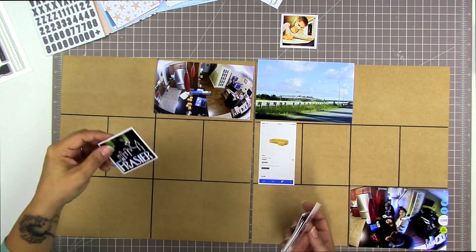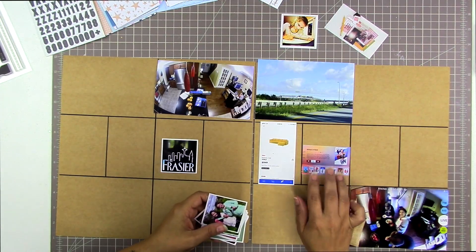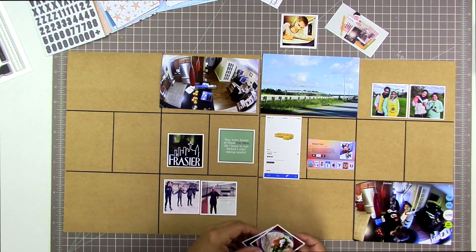I have my other Project Life spread from last week here to make sure I don't duplicate any photos — I wasn't sure when I stopped last time and when I needed to start this time. I'm using a Becky Higgins Type A layout, which is the pocket page I use for Project Life. If you put these on their side it becomes Design F, but I usually use Design A. I'm starting by spreading my photos around the page.